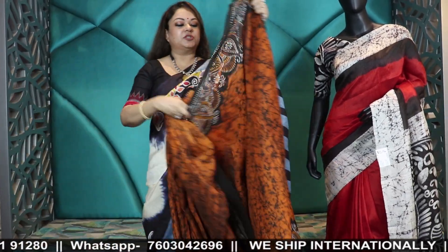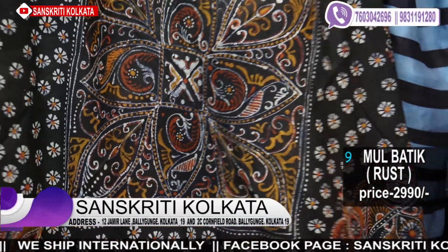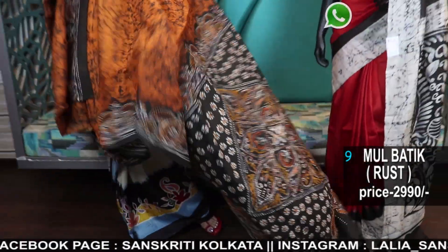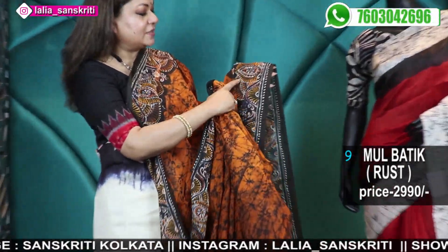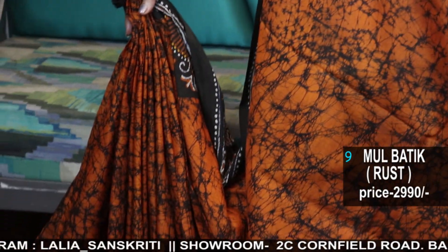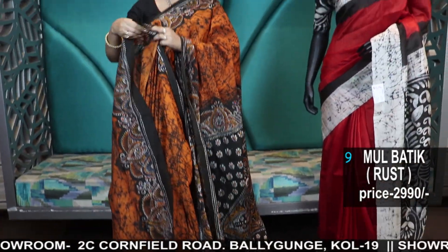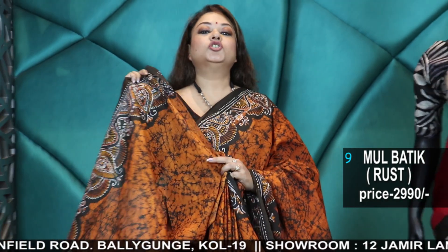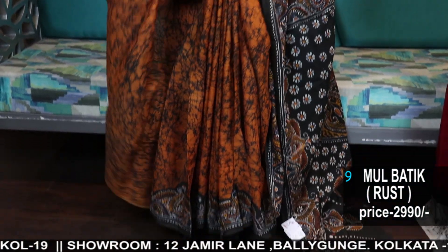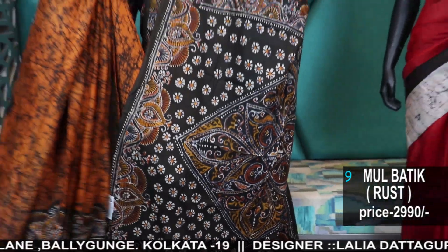So many options and designs — see the Shiuli flower batik, it's beautiful, isn't it? The color is so traditional. Very pretty; I love the fineness of the work and how each and every petal looks like an Alpona design. So these are the new introduction — mul cotton batik, fine brush batik. The brush used is very, very fine.